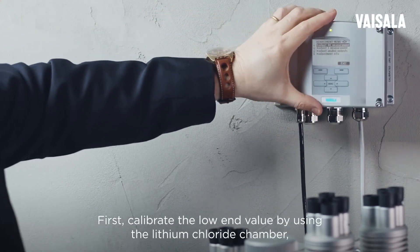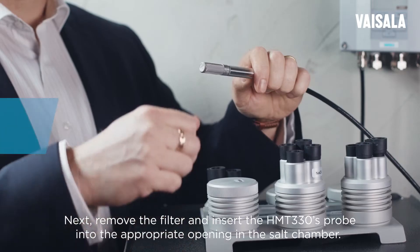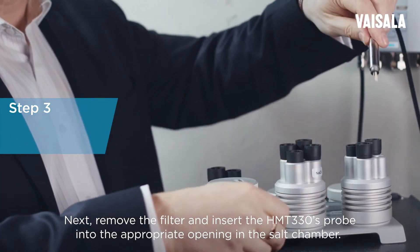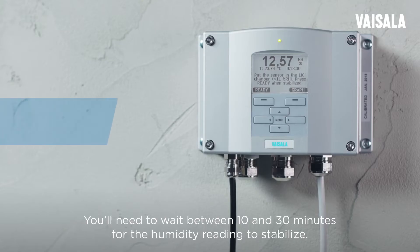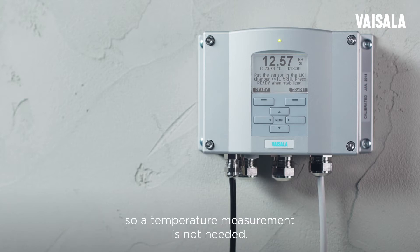Calibrate the low end value by using the lithium chloride chamber, which will give you 11% relative humidity. Remove the filter and insert the HMT-330's probe into the appropriate opening in the salt chamber. You'll need to wait between 10 and 30 minutes for the humidity reading to stabilize. The relative humidity reference value for lithium chloride is always about 11%, so a temperature measurement is not needed.